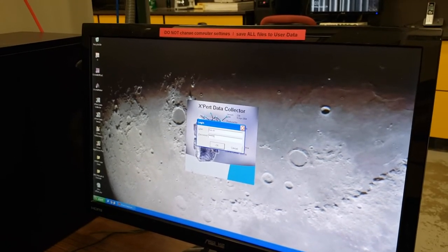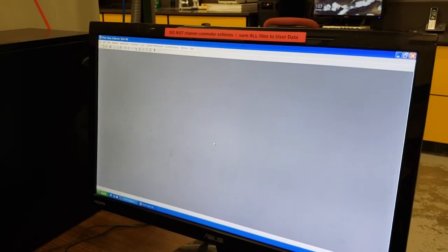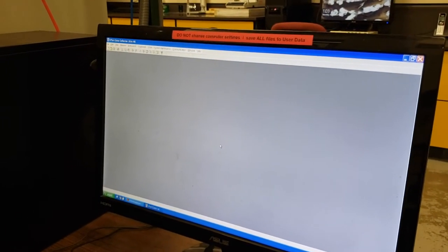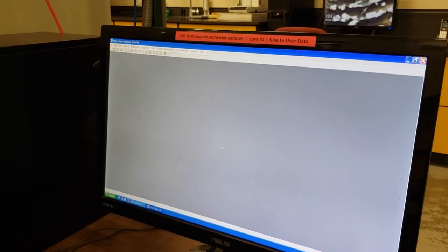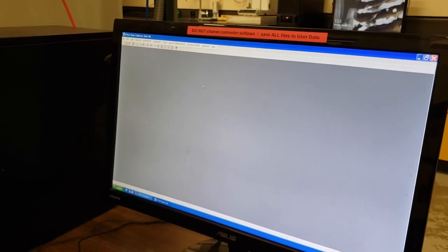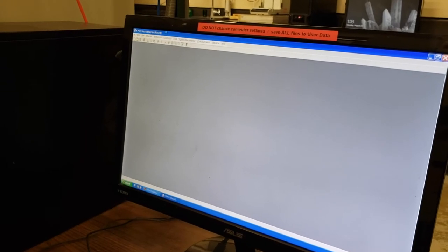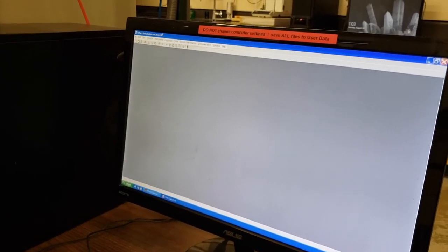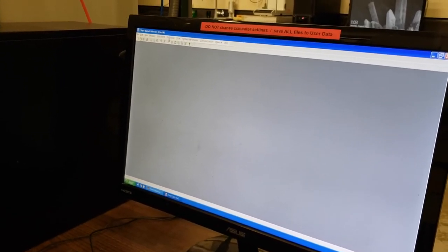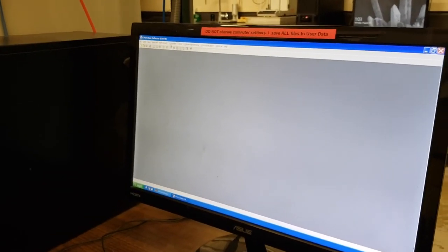The purpose of this login is not to be extremely secure. It is more just so that we have verification of who has been trained on the Expert. As with both of our XRD systems, you are required to go through university radiation safety training before you may use this instrument on your own or unattended. Having this login allows us to verify that you have the proper university training to get in here safely.